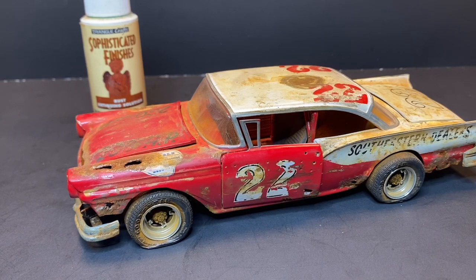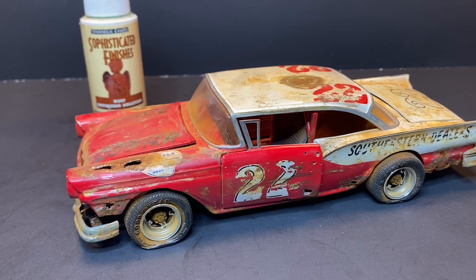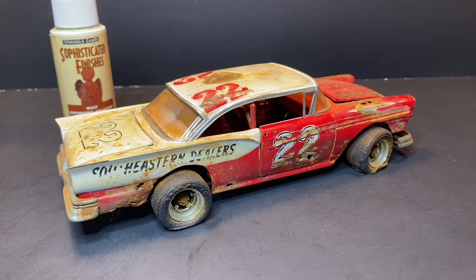I want to do another one coming up — I've got a buddy that has a couple demo cars he wants me to do for him. I was going to show how I heat them up, crunch them, and then do the weathering — kind of do a tutorial on each one separately. But yeah, that's my 'what if' car: what if Fireball Roberts had campaigned a dirt car for a year? Whether he won or not we don't know — it's a what if. What do you think?